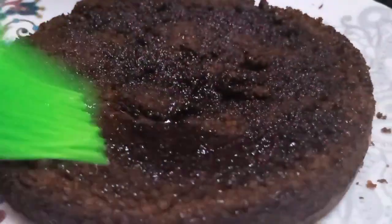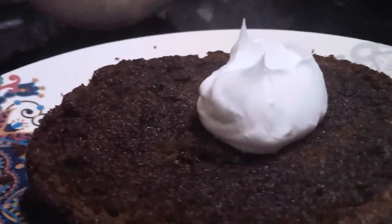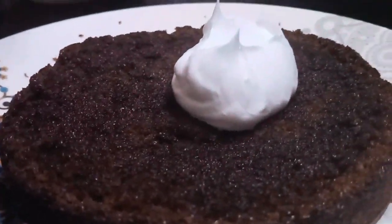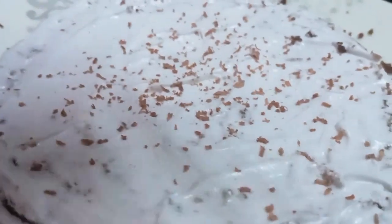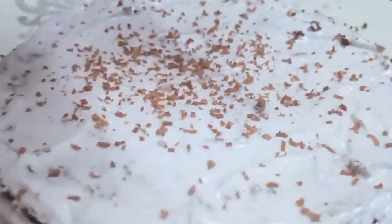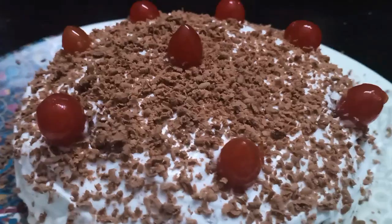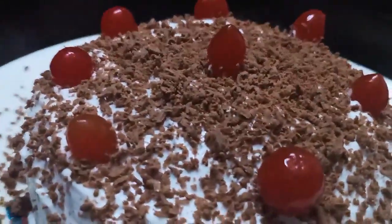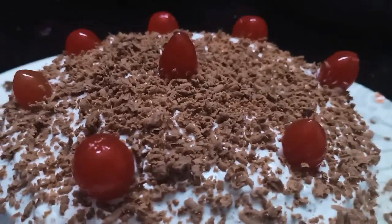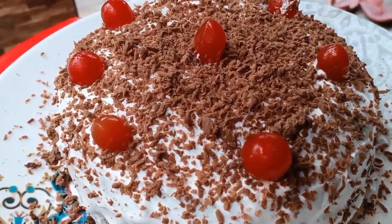The cake is very smooth. I like it! We have to put the cake in the fridge.